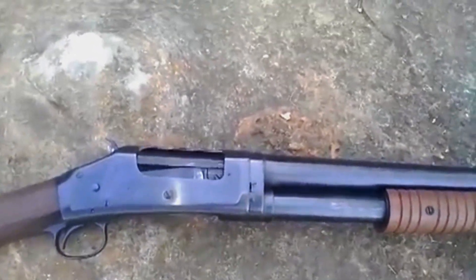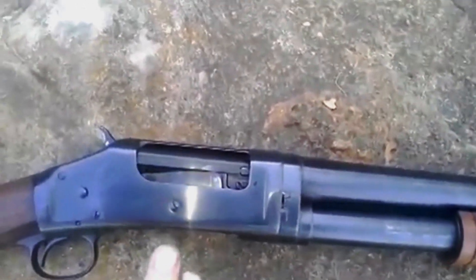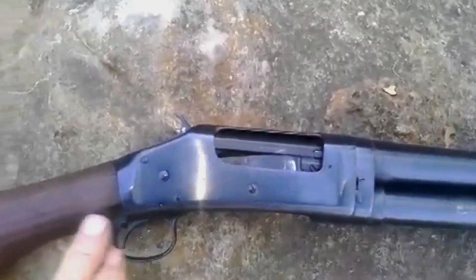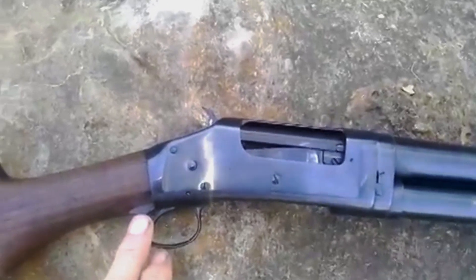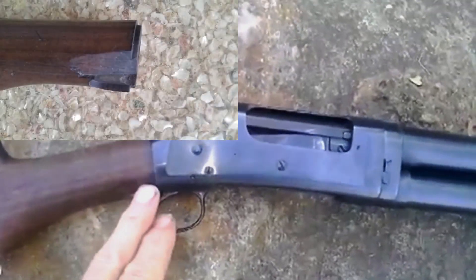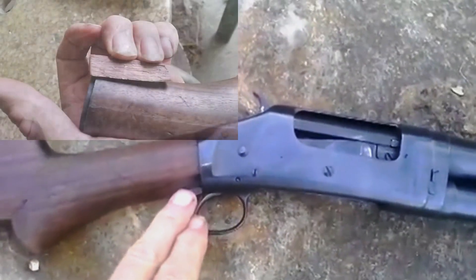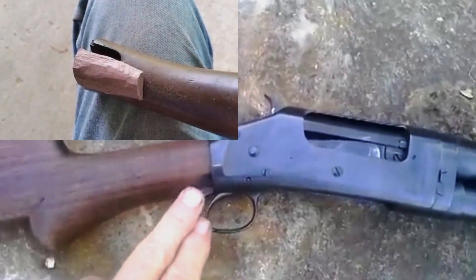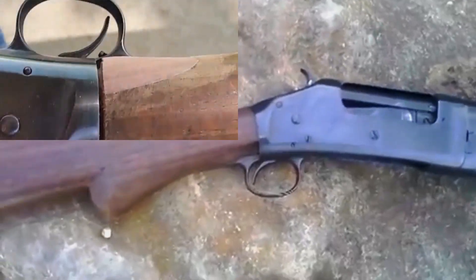The screws and everything look like they're probably brand new — every one of them is nice and sharp. The major problem, which won't be too hard to fix, is the chip out of the stock here. It's got the original buttstock on it, and I can take it off, glue in a piece, and re-work it down.